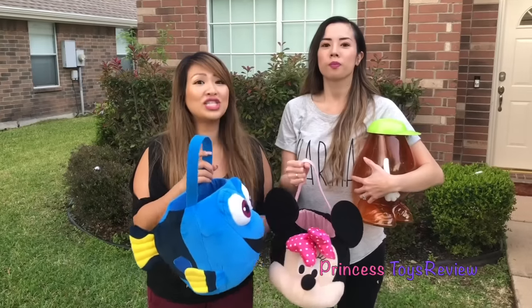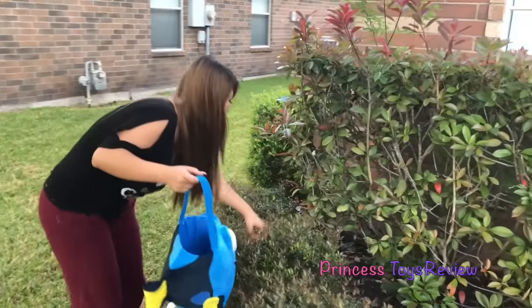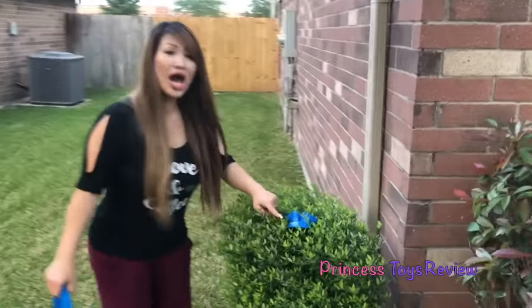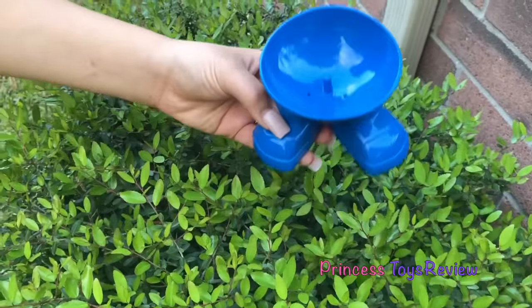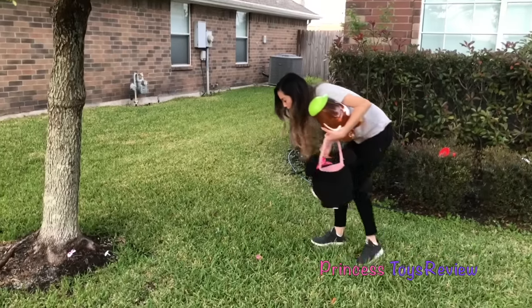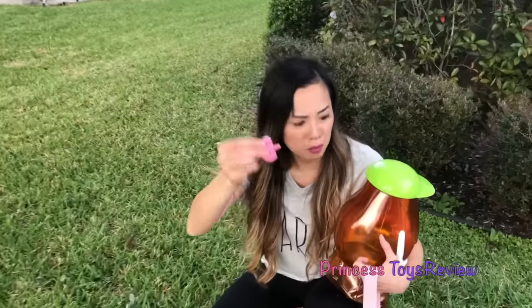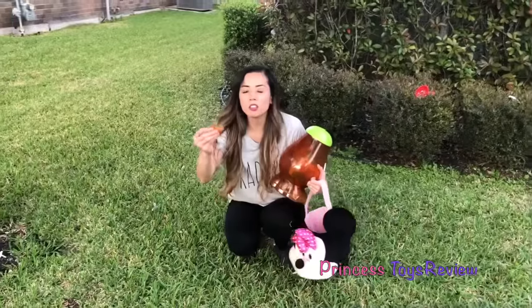You ready? Three, two, one, go! I found me some eyeballs! Let's put it in the bucket! It's a little baby potato! I think it's somebody's bottom! Let's put it in the bucket! There's gotta be something! I think I found your ear! Let's see! And I also found a mustache!